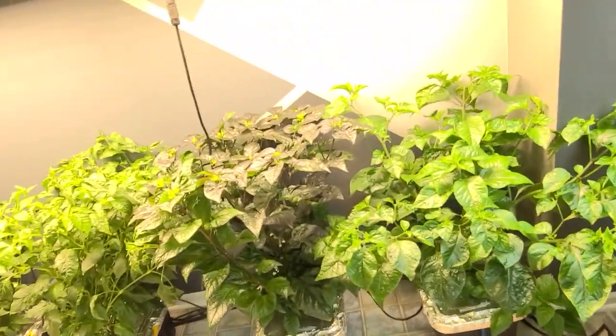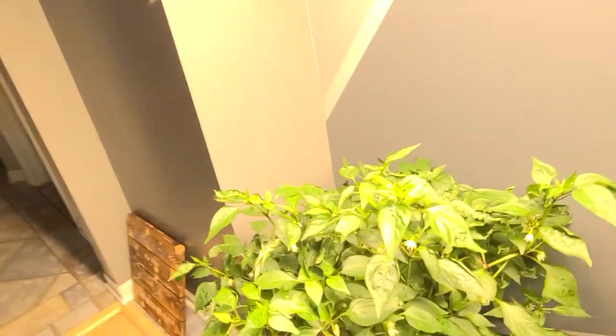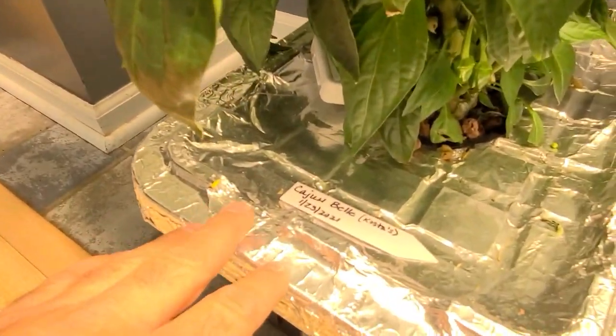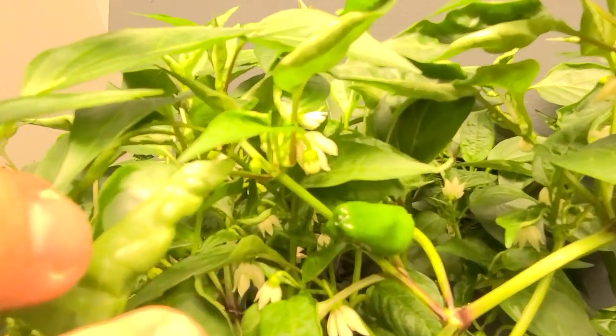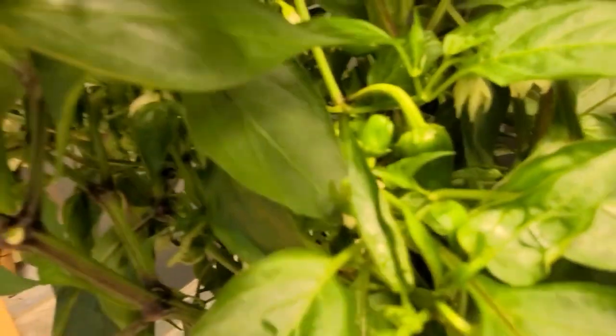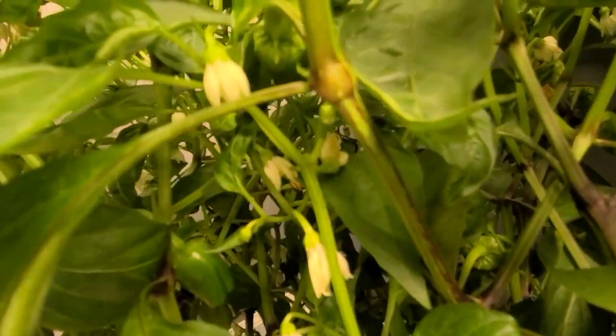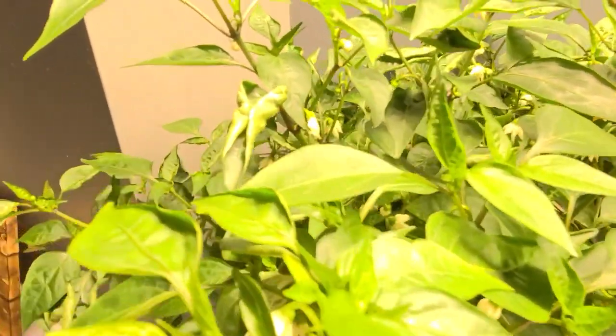My very first peppers to come through were of course the sweeter ones — it's a Cajun bell. I planted these less than three months ago. And if you look here, I already got peppers growing. That was my very first pepper. And then I had these babies down here starting, and there are quite a few in the back. From what I'm told, this is a mass producer.